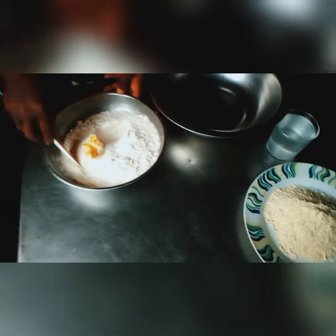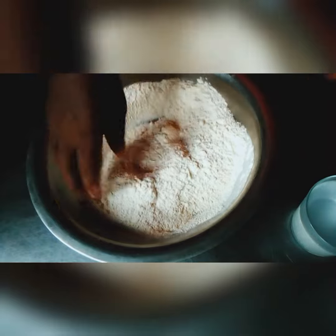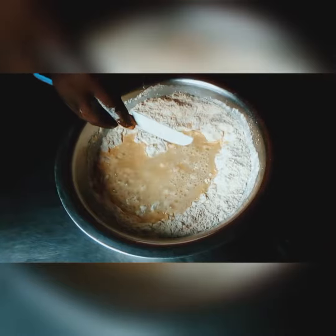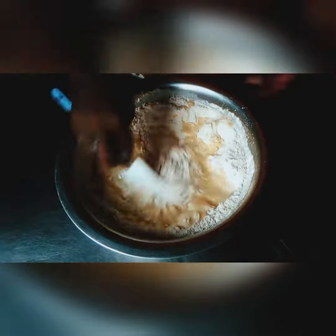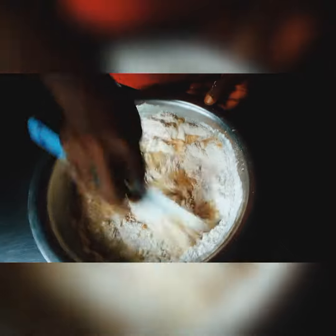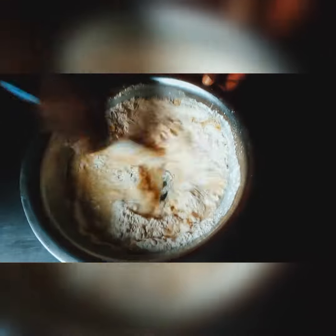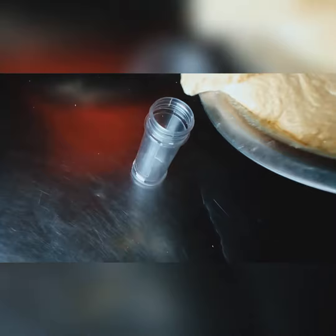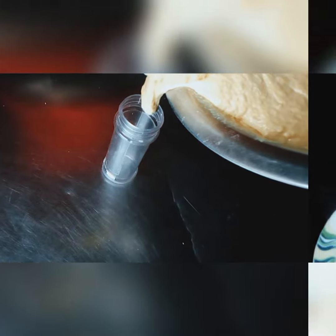Use your spatula to give it a mix. Mix it up with your spatula, then add it to the mixing bowl. Wash your hands well and use your hand to mix well. Add your water and use your spatula to mix.